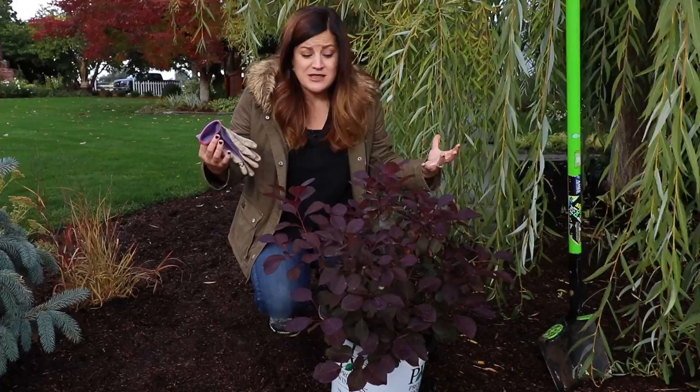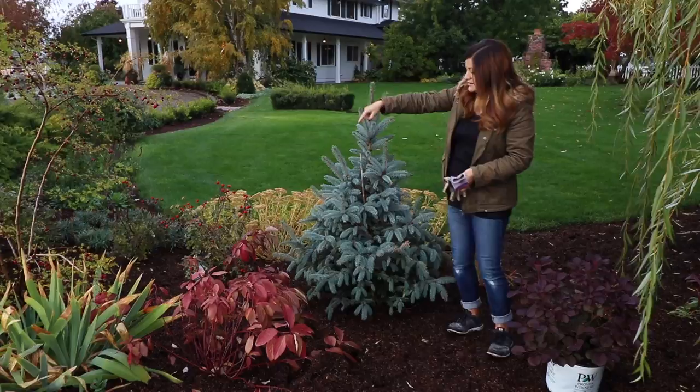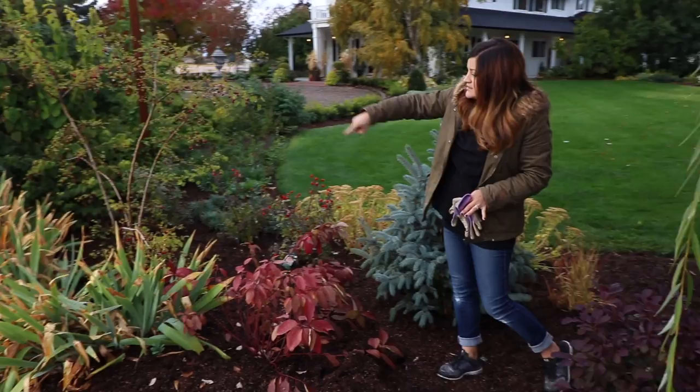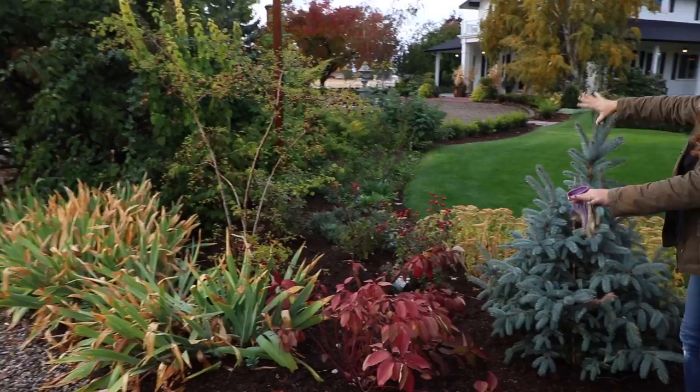I wanted to explain this area a little bit because we've planted quite a bit in here. When we moved in last year there was a hawthorn tree right here in the center — it was pretty much dead, so we had it removed. Everything else underneath it had pretty much fizzled out. The only things we kept were the irises, which are looking a little weary from the summertime, a mock orange shrub and the lilac right behind it. Everything right here we've planted.